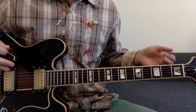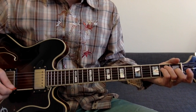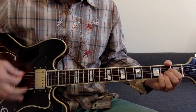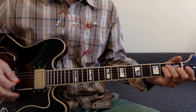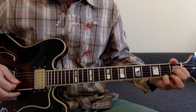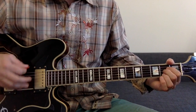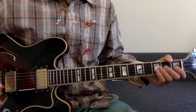I'll play that slow so you can see how it goes, then I'll pick up the speed. So what we have is the E chord, then that Buck chord, then A. One more time: E, that little Buck chord, A. So that's it, and then we move on to the verses.